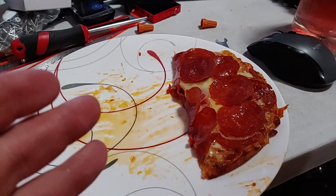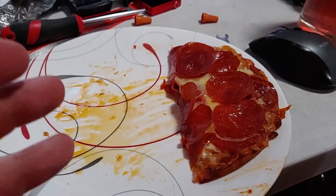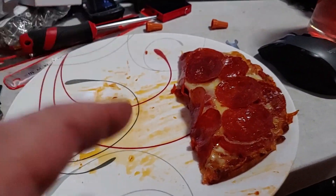Holy crap this is good. I mean, this tastes legit. We are absolutely buying more of this and we are making more pizzas.